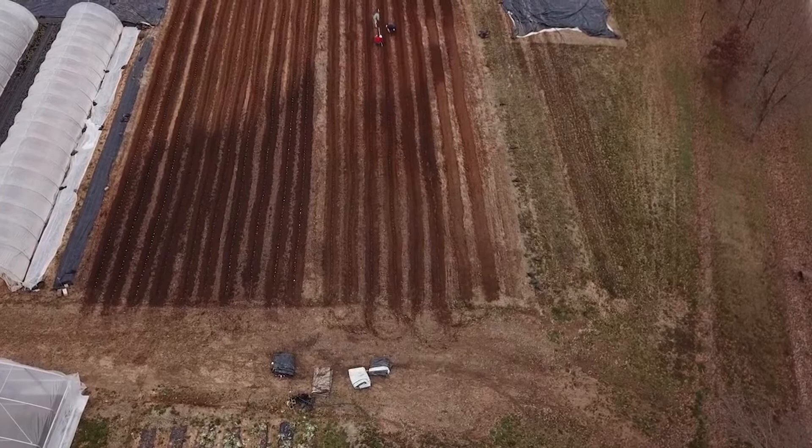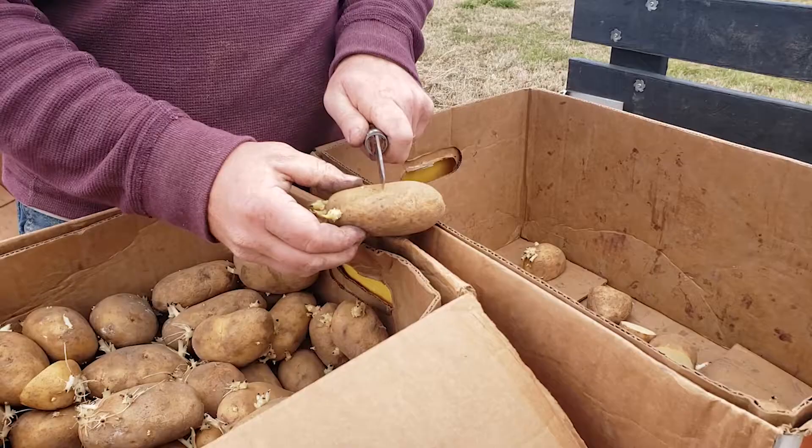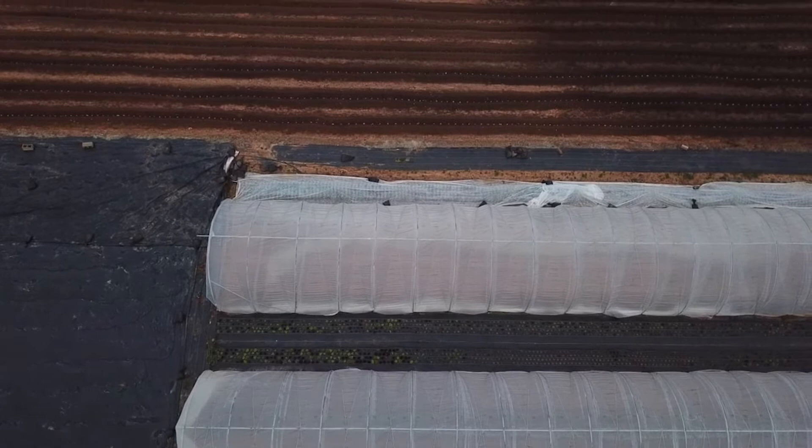We are planting our seed potatoes for the year. We order these in — they're certified disease-free, certified organic seed potatoes. We're dividing them so that each piece has at least a few eyes exposed on each half, and then we're planting them in our trenches.